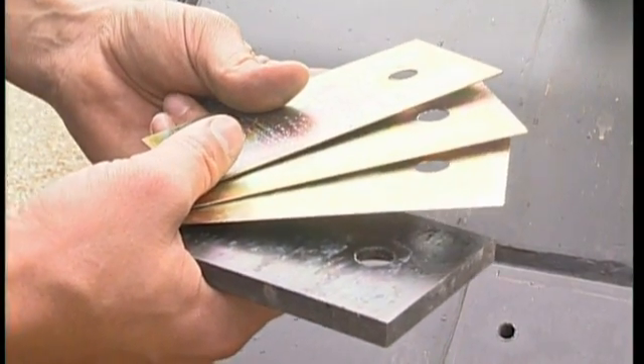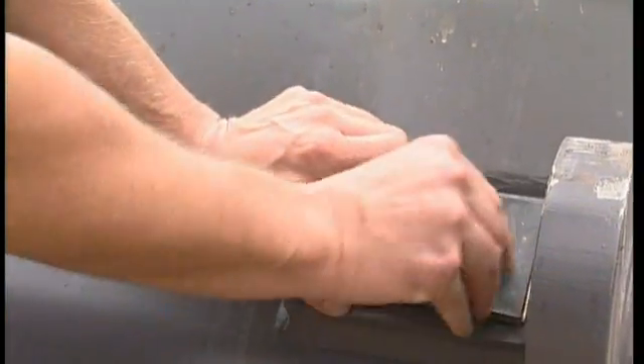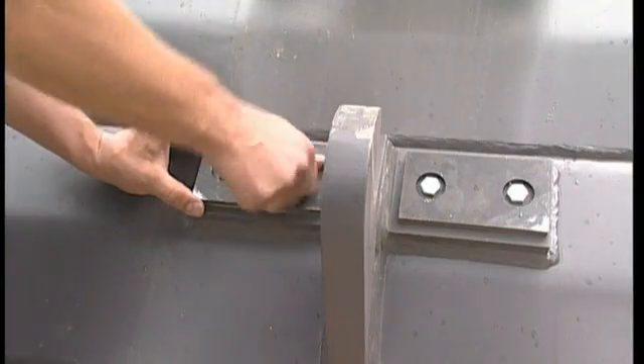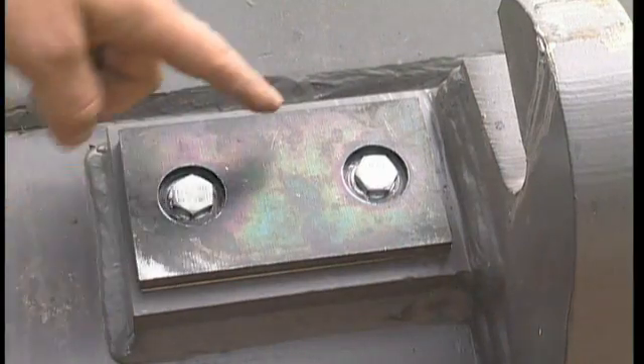These shims are, of course, also available in different thicknesses from your local dealer. Do all three at the same time.